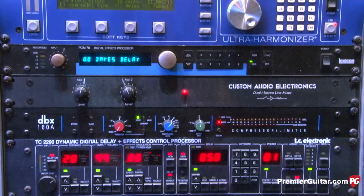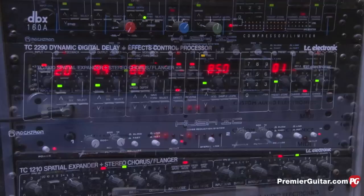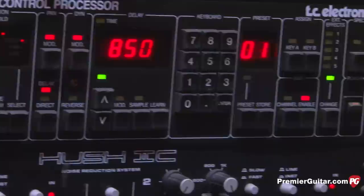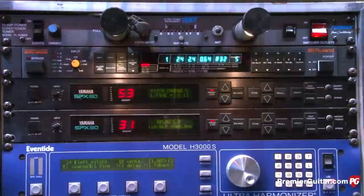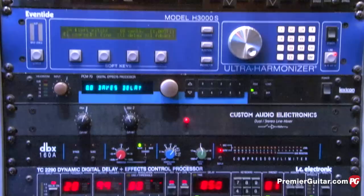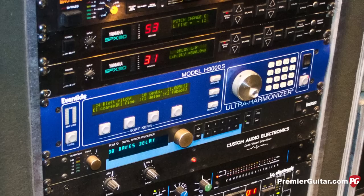We also have a TC Electronic spatial expander — I love that unit, just an unbelievable chorus. The TC 2290 is famous — I use that for long delays, set to 850ms pinging left and right like a ping-pong delay, great for stabs here and there. There's also an old Lexicon PCM 70 that I love for delay, and an Eventide harmonizer — the old Steve Vai harmonizer that I've had from day one. It cost a million dollars when it came out.